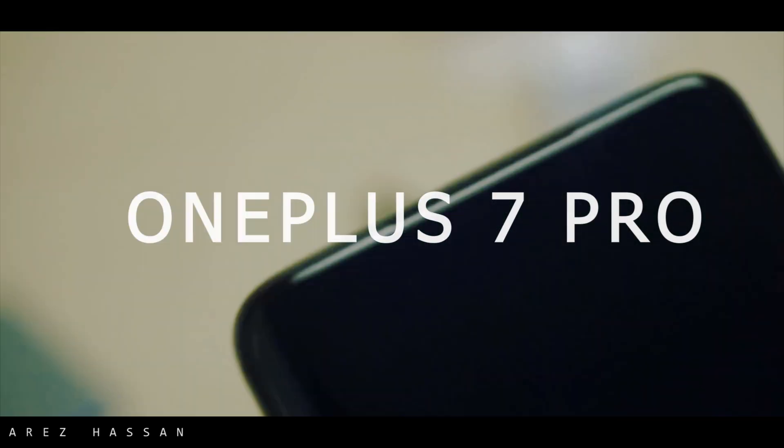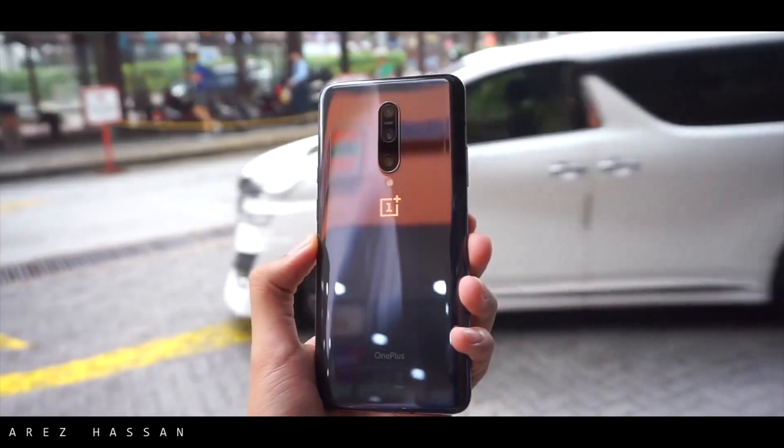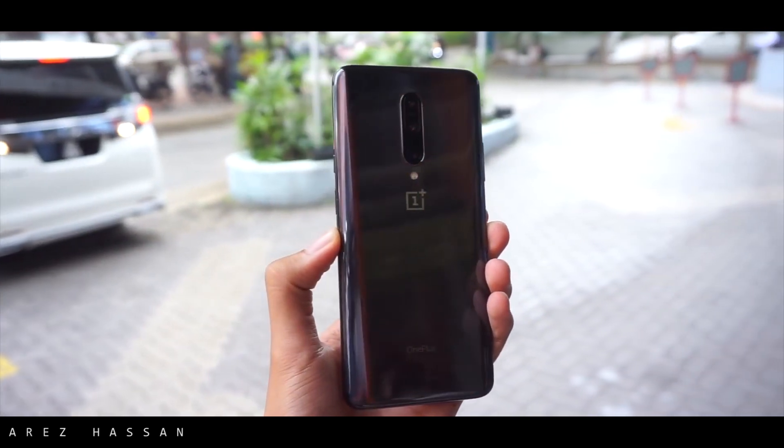Hey, what's up guys! It's over here with yet another video on this channel, and today I am going to bring the review of the OnePlus 7 Pro, which is the latest device from OnePlus and it is one of the most sleek-looking devices in the market.